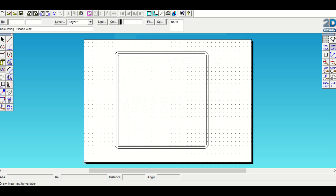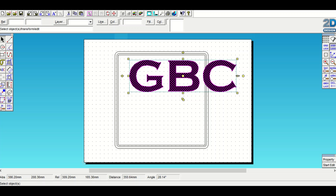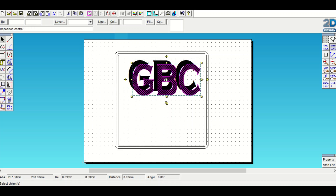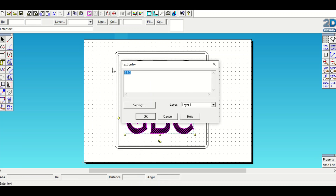The first three digits are GBC. Place those here and reduce the width to roughly that size. If it doesn't look right I'll change it later. Whilst I've set the top letters, I'm going to copy and paste those letters, go to Property, and change those letters to 719.